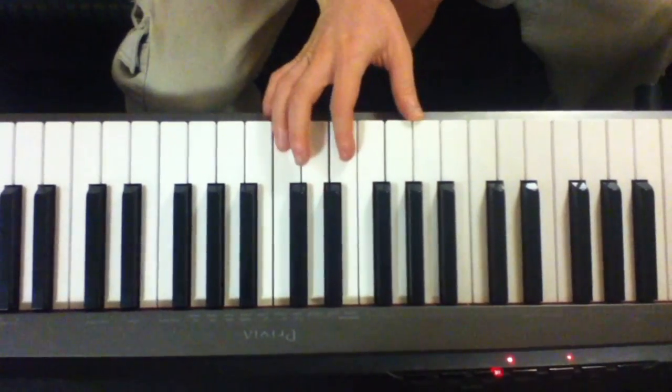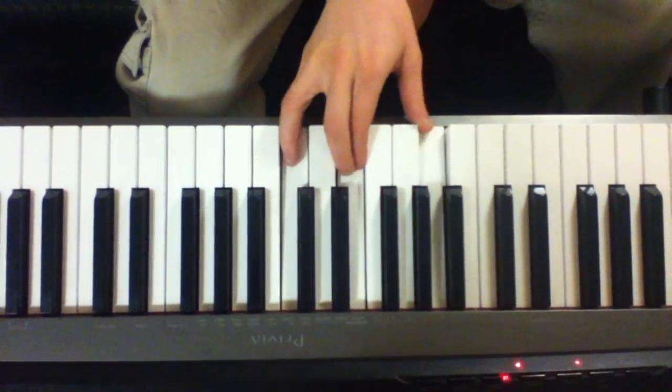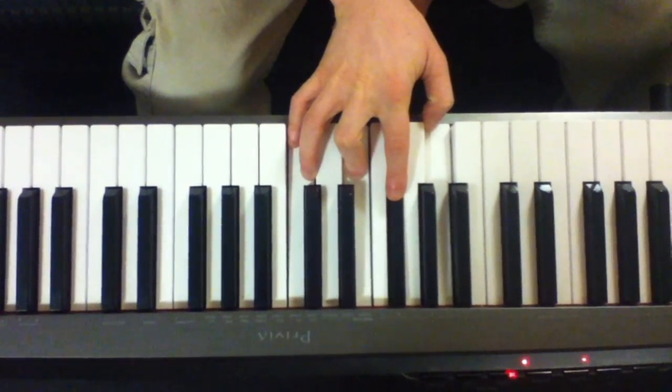C with a 7 inversion. A C7, again, is a C major with a Bb. It always goes to an F.